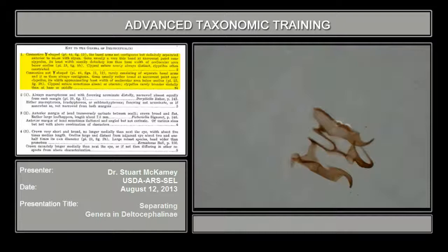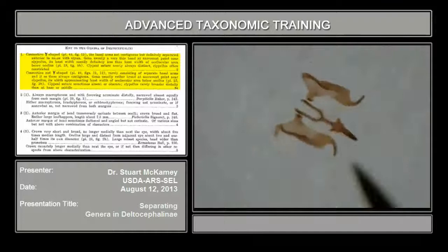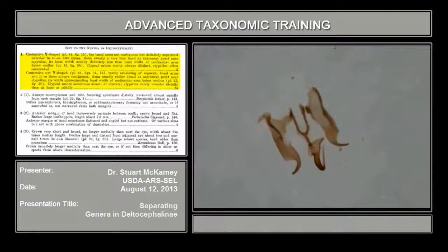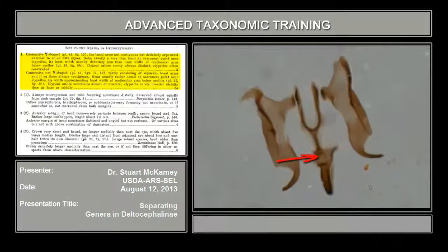The other main character in Delta Cephalini keys is whether or not the aedeagus is articulated or fused to the connective. This one is articulated — you can usually tell because there's not a strong sclerotization. There's some clear tissue between the aedeagus and the connective, which you can sort of see the connection here. There's little clear tissue there which allows this to move, as opposed to this whole thing being strongly sclerotized, which would be fused.